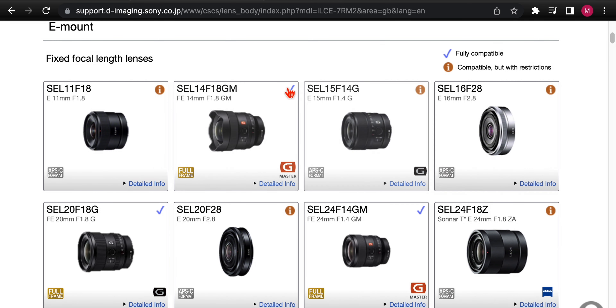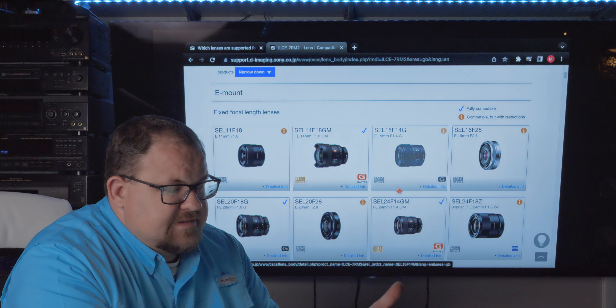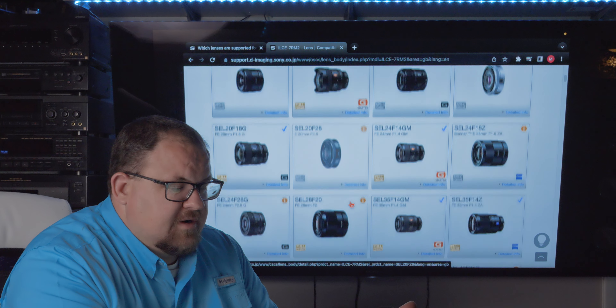Let's close that out. If we click on a fully compatible lens, it just says fully compatible, gives a sample image, and that's that. Scrolling down, you can see Sony has broken this all down into fixed focal length — so all our prime lenses are at the start of the list.